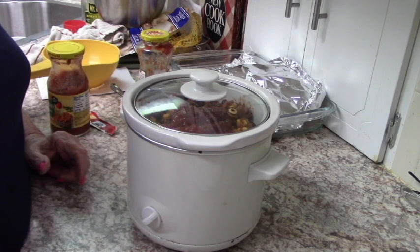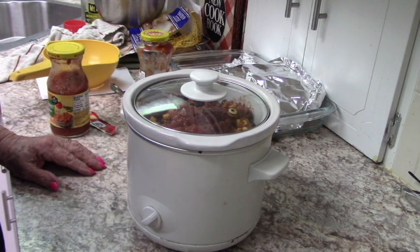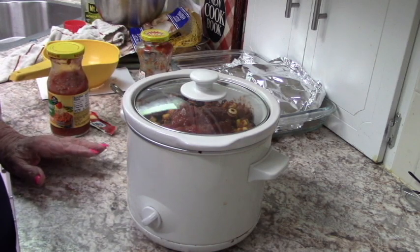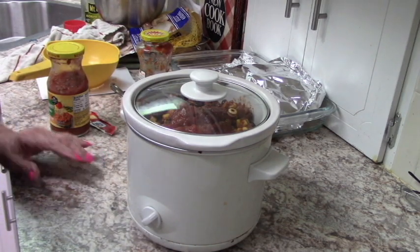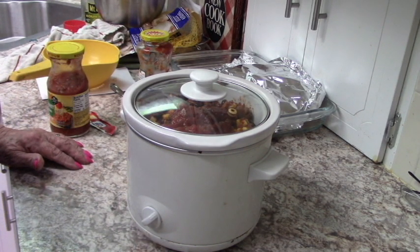So that's it, folks. When I get back and get ready to serve it, I'll show you how we're going to serve it up — simple and easy and tasty. You don't have to add salt and pepper at all, because of course the taco seasoning and the salsa have lots of spices in them. I'll come back and stir it around a little bit later, and I'll be back when it's done.